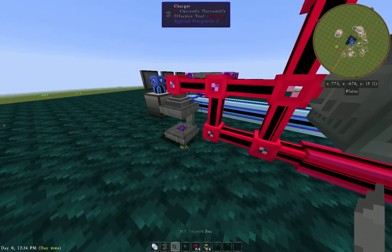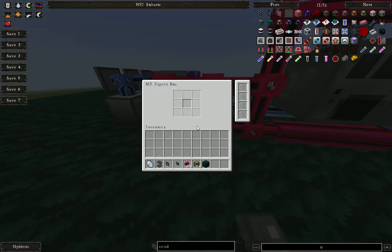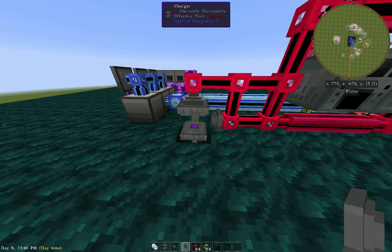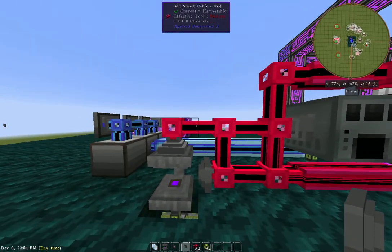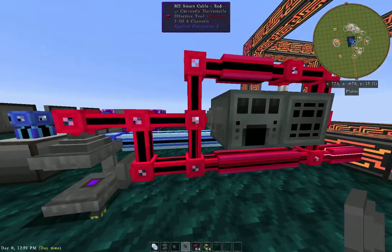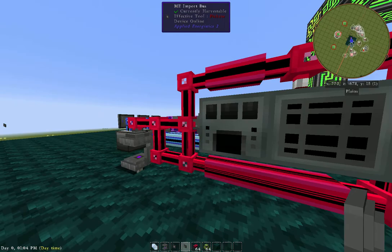This export bus here we'll put on the machine, and what we're going to tell it is to pull certus quartz out of the ME into this machine. Then once it charges, it's going to pull it to here and then take it back in. So look at what we have here: one, two, goes into here and comes into three, which is right here.